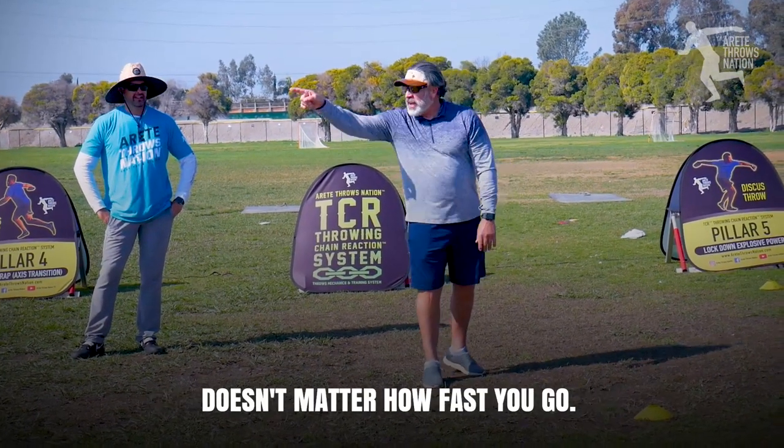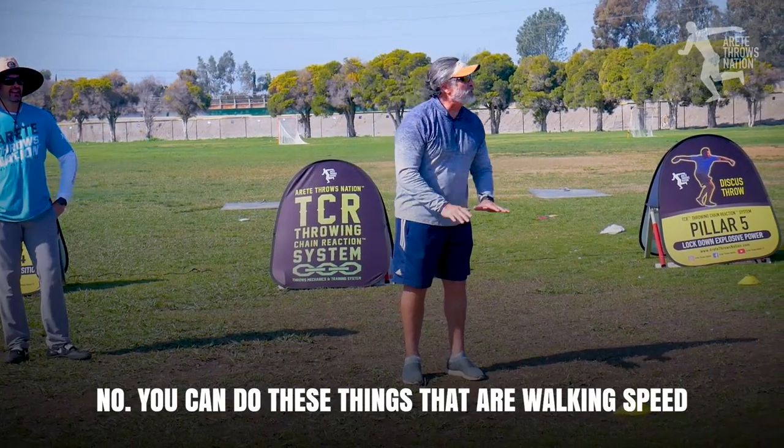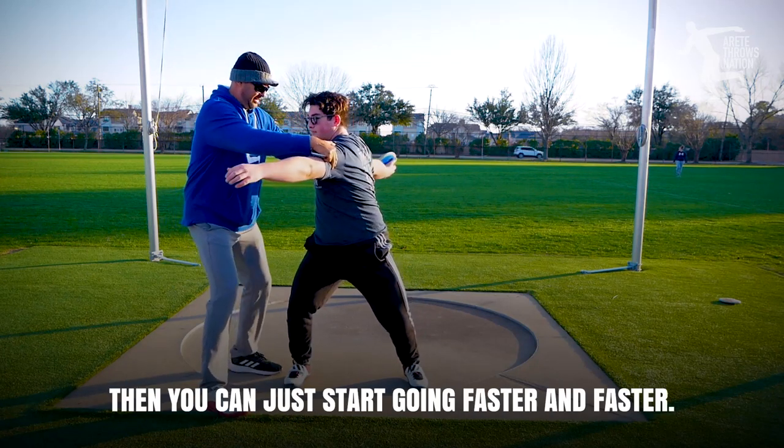Key to myelination — does it matter how fast you go? No. You can do these things at a walking speed and it will start developing in your brain that that's what you want to do. Then you can just start going faster and faster.